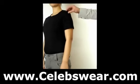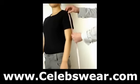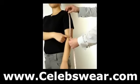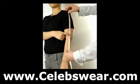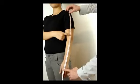Sleeve length: with your arm hanging naturally, measure from the end of your shoulder bone to the elbow, and then to the hand where you wish the sleeve to finish. At the longest, this will be level with the thumb knuckle.